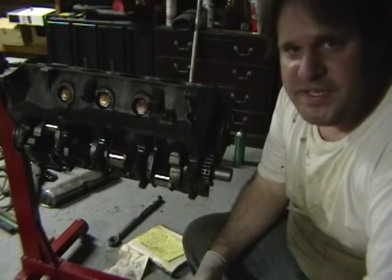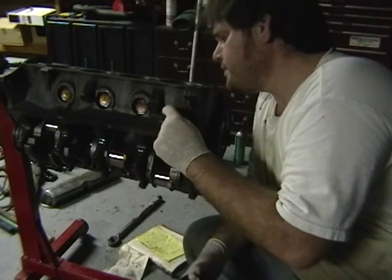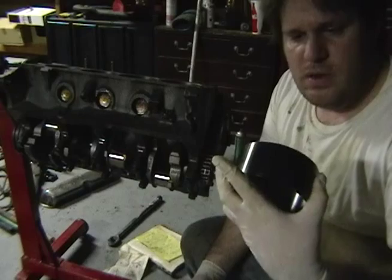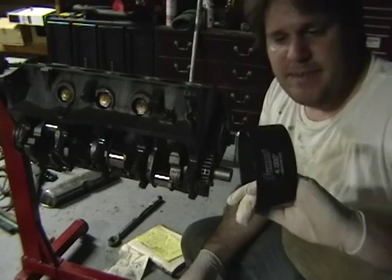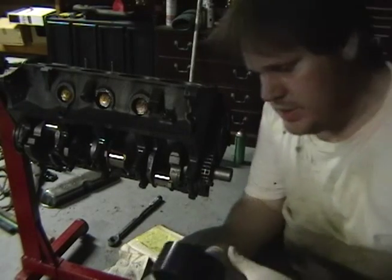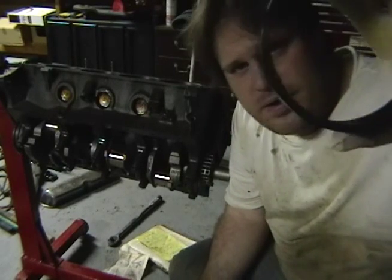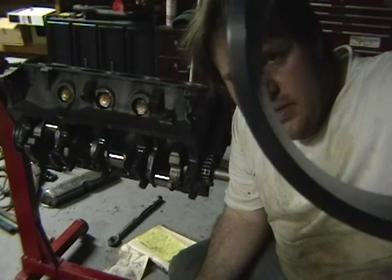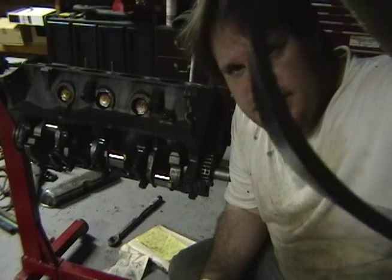We're going to be putting in the pistons. This is my first time doing this part. I got this ring compressor - it's not plastic, it's actually a piece of steel or aluminum, it's pretty light so it's probably aluminum. It's tapered - that's the wider side and that's the thinner side.